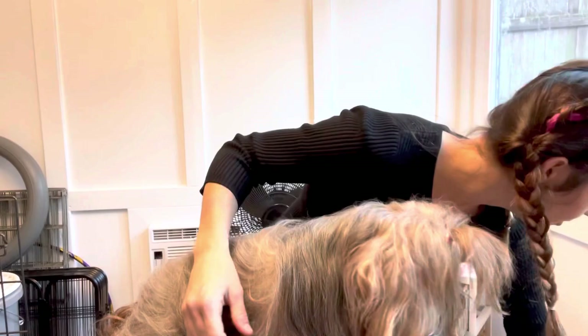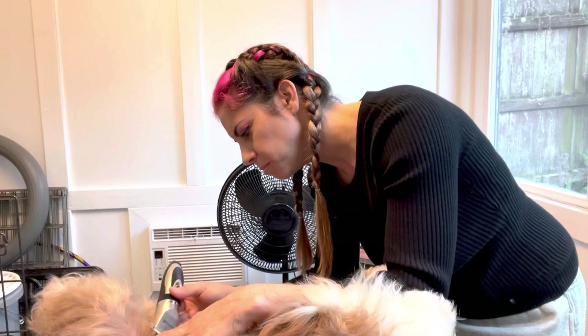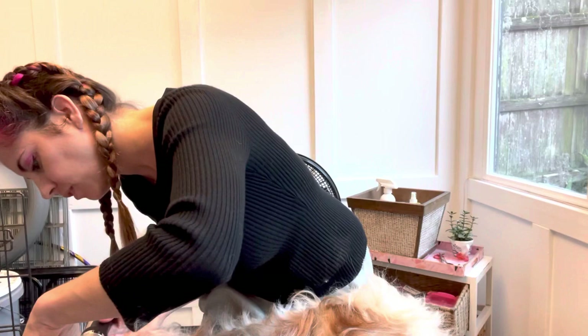I'm going to try turning her towards me because I think it's easier. Good girl. It just keeps them a little bit cleaner — keeps them from picking up all the dirt when they're laying outside in the grass. I do kind of a little V down by their bikini line. For females, I'll trim around their vulva and just take some of that extra hair off. For the first day, they walk around and act weird because they're not used to getting air on their belly area, but it just keeps them a little bit cleaner.